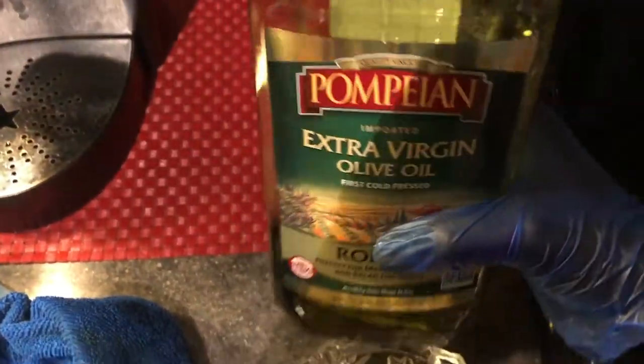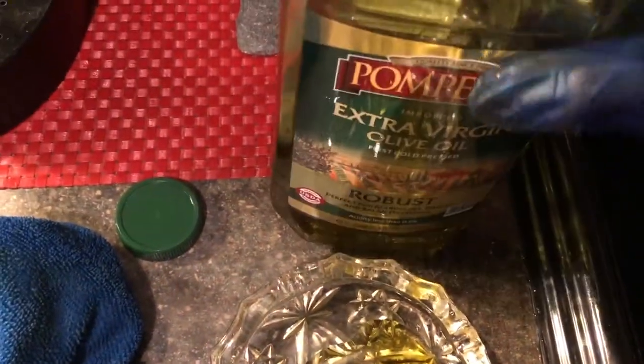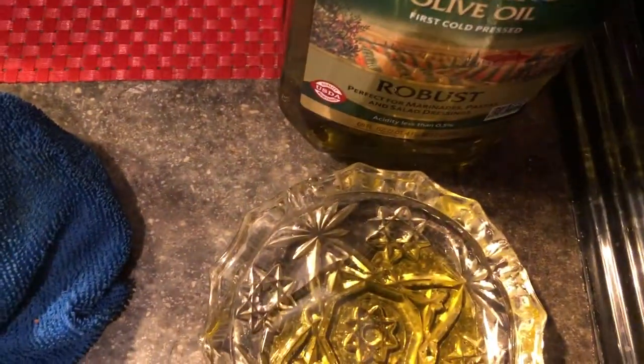I'm going to take my extra virgin olive oil — you can use any oil you want — and I'm going to pour it into a little jar or flat dish. I'm going to take a piece of cloth or napkin and dip it into the oil. Now I'm going to begin spreading the oil across the entire refrigerator, starting on the side. I'm making sure the oil gets into every groove, and as you can see it's really coming up pretty good.